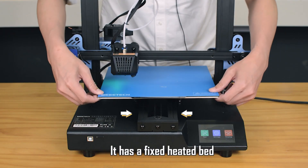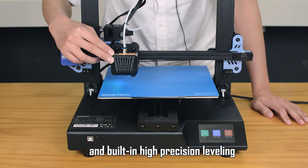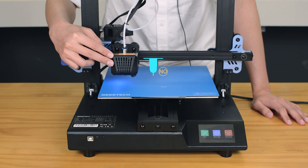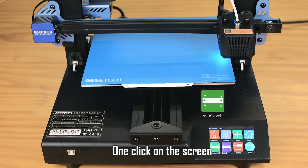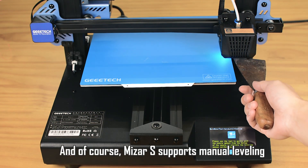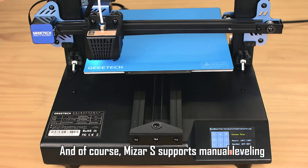It has a fixed heated bed and a built-in high-precision leveling sensor in the hot end, so you don't need to get an extra 3D touch. One click on the screen and the heated bed levels itself automatically. And of course, Miser S supports manual leveling.